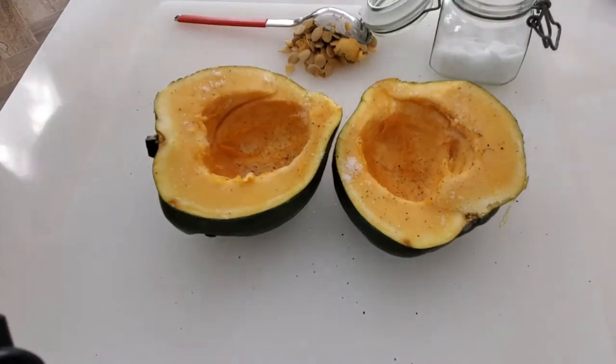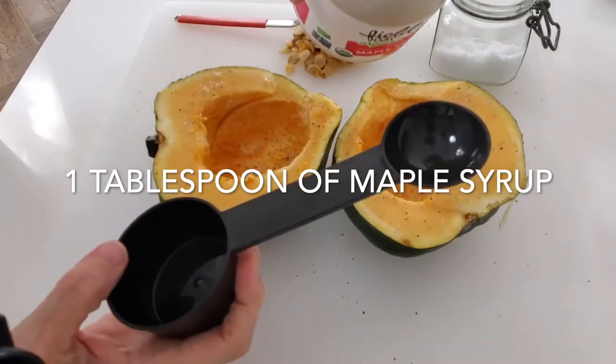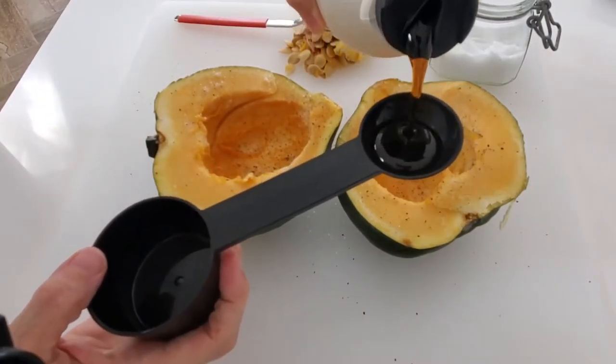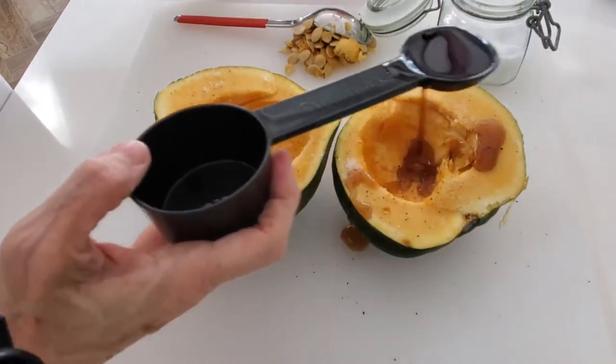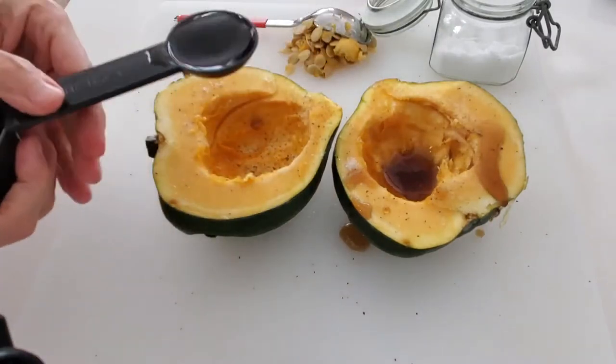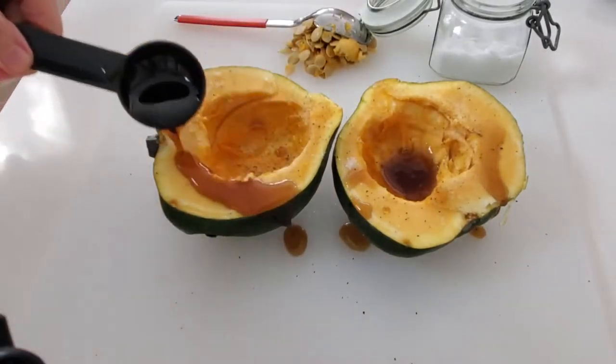We're going to add a tablespoon of maple syrup to our squash. Then we're going to swirl it all over so that it covers all the outside of our squash and it becomes golden and delicious upon baking.